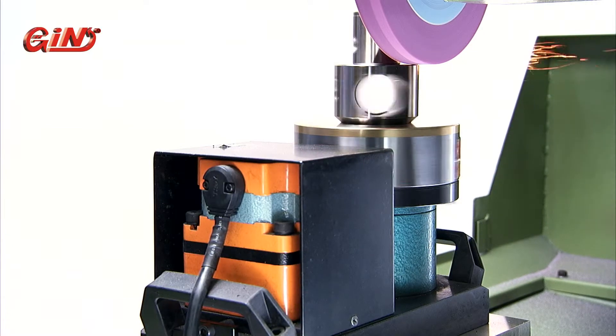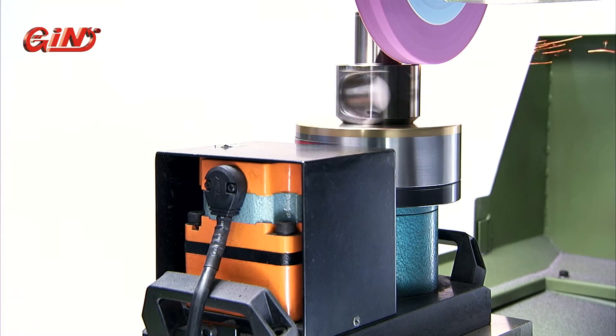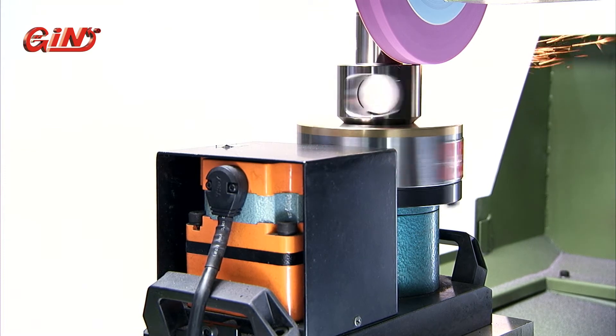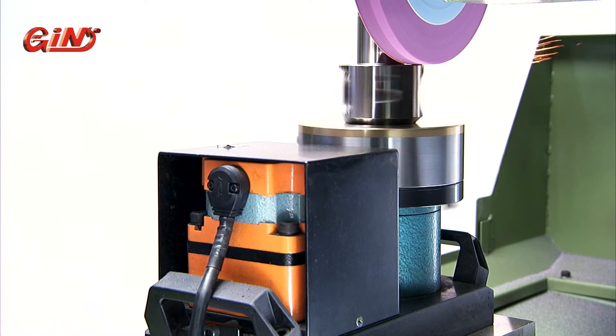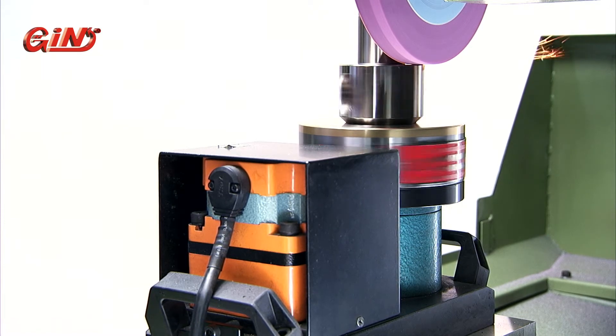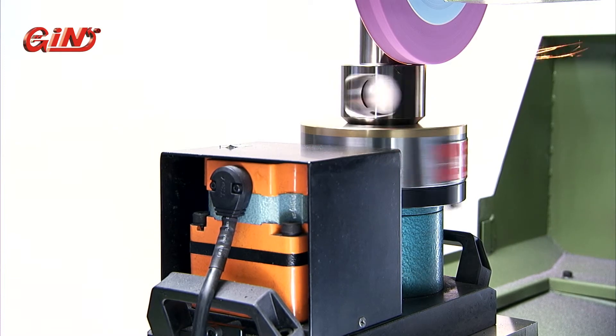When you are grinding circular workpieces on your machine, you would usually have to use a front-to-back motion right the way across the workpiece to complete the grind. But with this rotary magnetic chuck, all that is needed is a simple radial cut to the centre to complete the job in far less time.